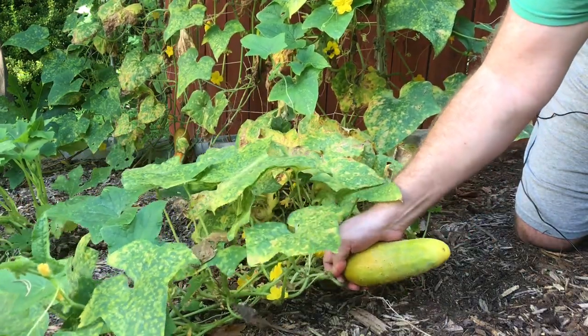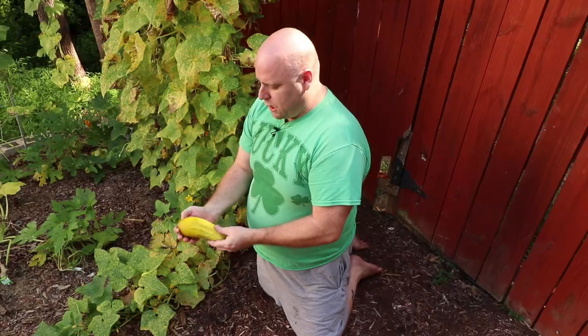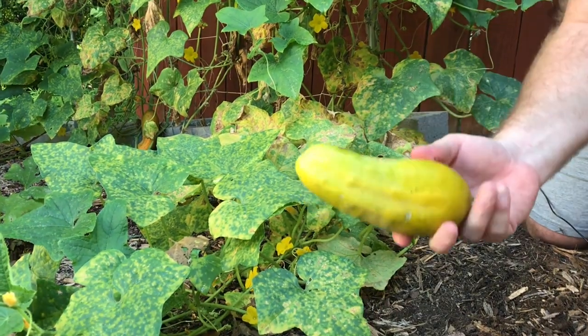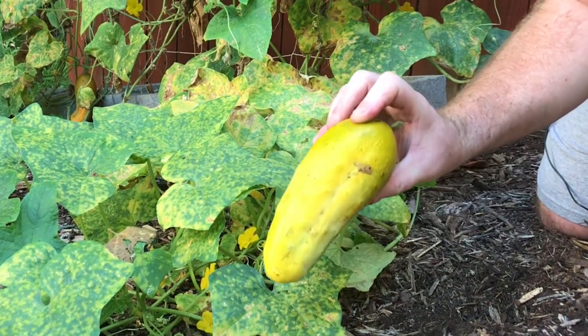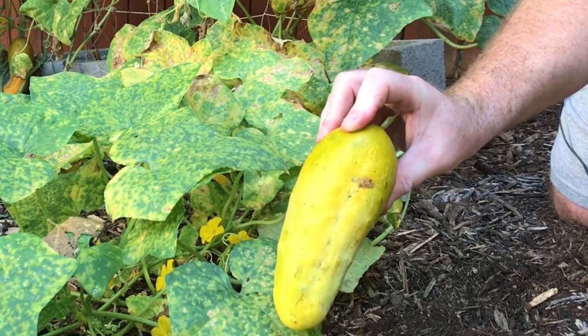I'm just going to take this one off right here — this is definitely ready for seeds. The next step I'll show you inside in the kitchen so you can see exactly how I do it. Just so you know, this is the color you're looking for and it's very large, larger than they normally would come. So this is perfect for the seeds.